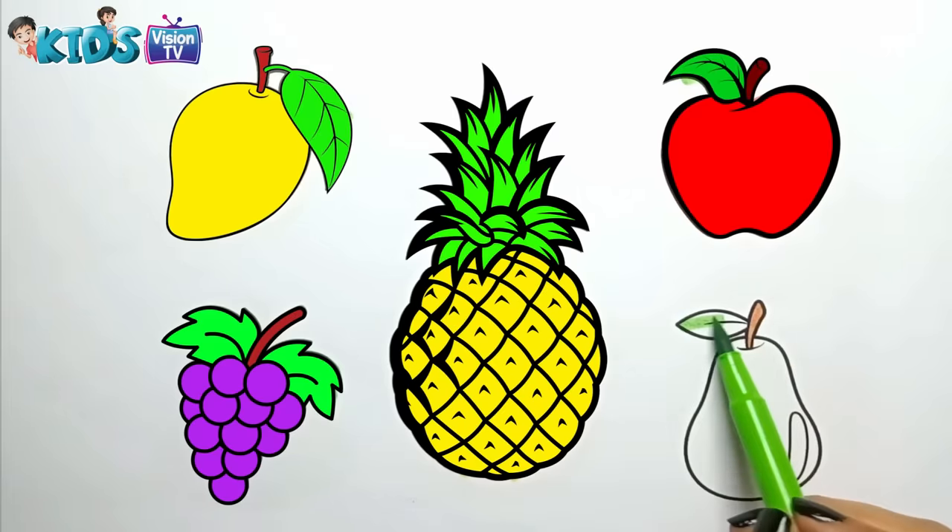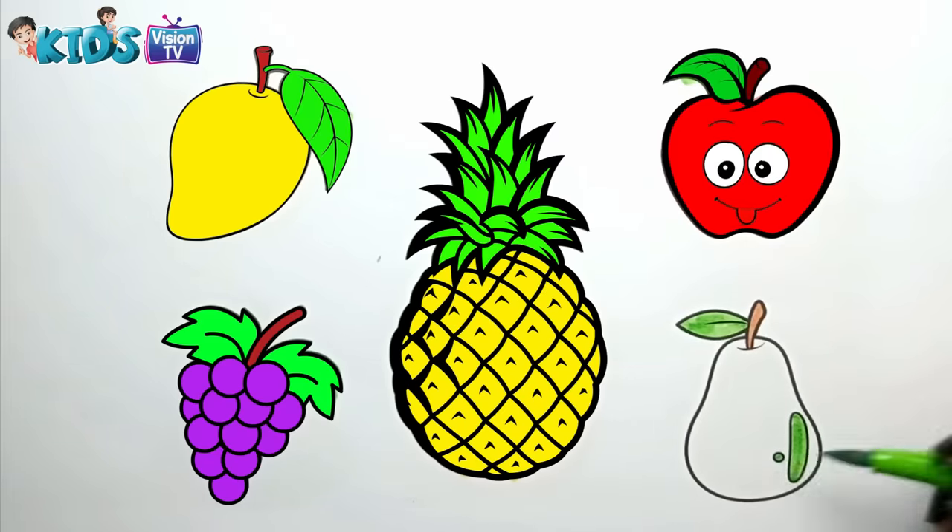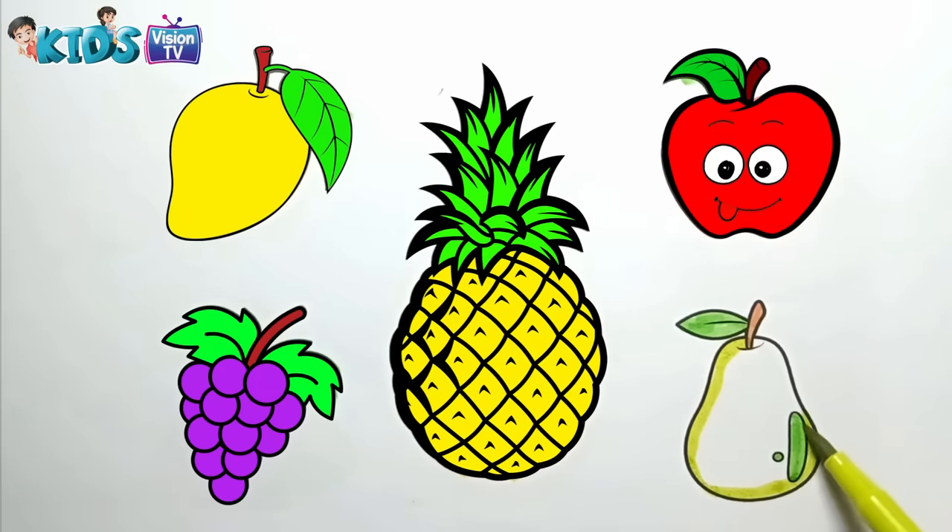Brown. Green. Yellow. I am coloring the pear.